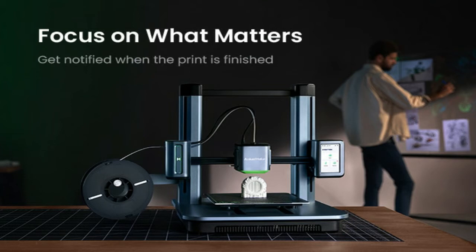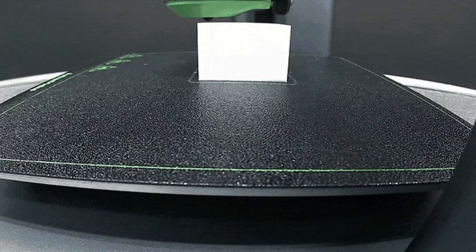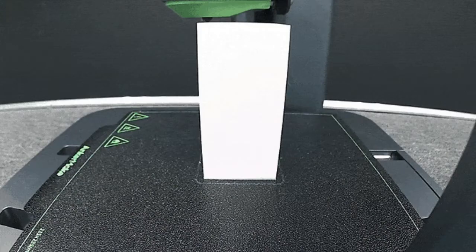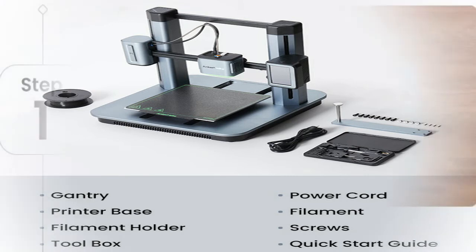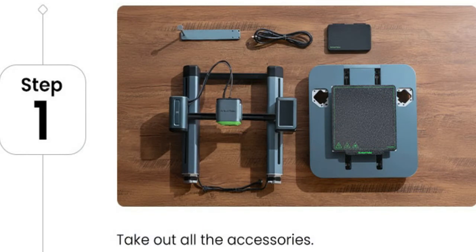Cooling: the dual cooling system uses a pair of fans that push out 1.3 times the air output volume of other printers at max speed, avoiding stringing and helping rapidly cool down your model. The integrated die-cast aluminum alloy structure and Z-axis design increase the weight of the base, reducing the center of gravity of the machine, making printing more stable for fast speed and high acceleration.